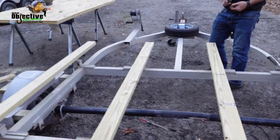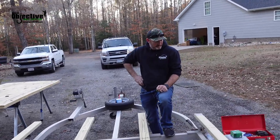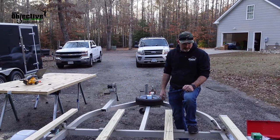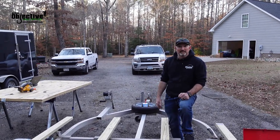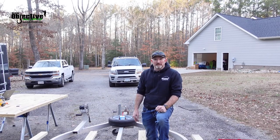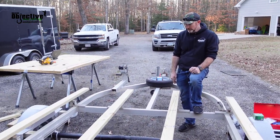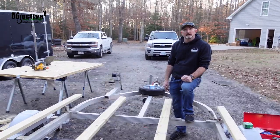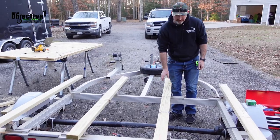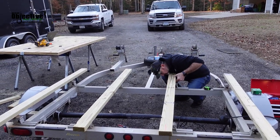We'll probably start putting things together either tomorrow or maybe next week in the shop — just get the plywood cut so it can start drying, and then carpet will be the very last thing. We might even do that the week after, like on a Monday night before the trip, because this is basically all we're going to take down to Texas right now. Maybe later on we might put a rack system in, some rod storage, but right now we're on crunch time.